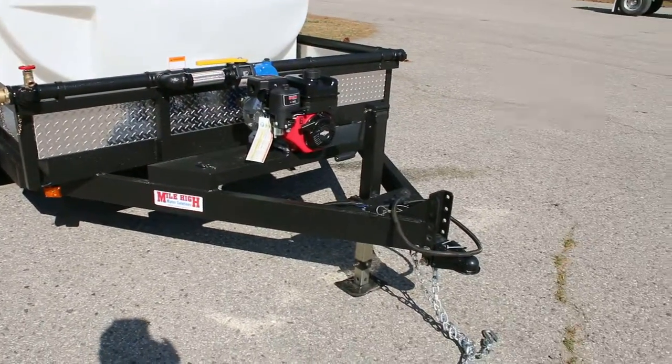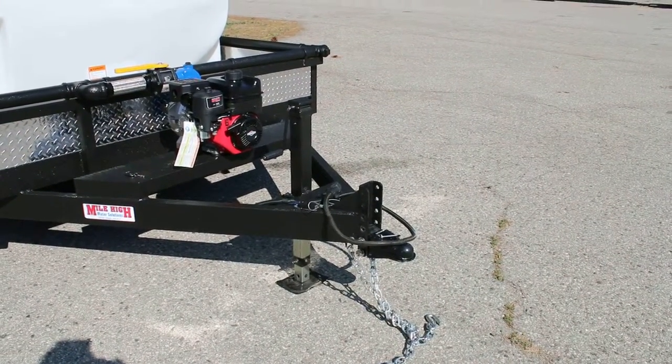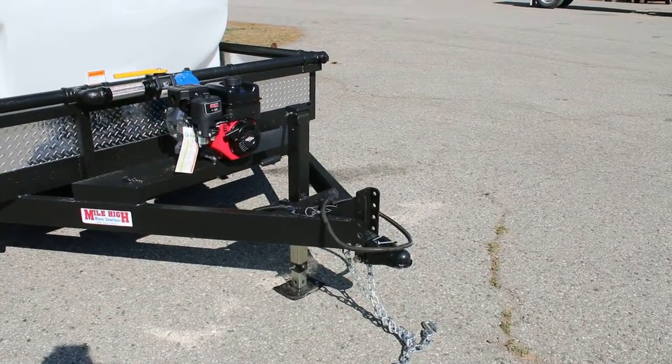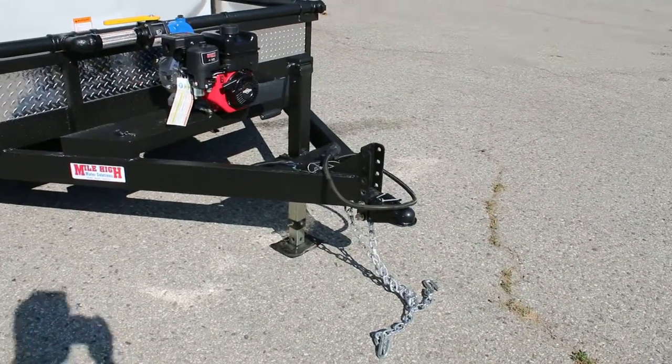The trailer is also equipped with our universal interchangeable hitch system. It can be changed from two inch to two and five-sixteenths ball, drop pin, or pintle. It can also be adjusted vertically to fit different pickups and tow vehicles.